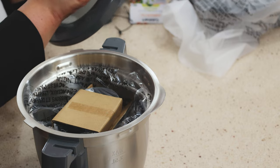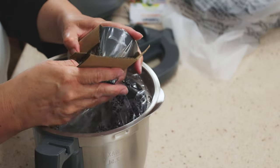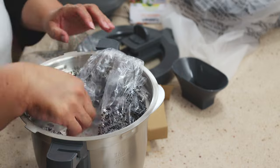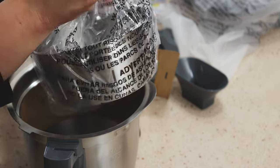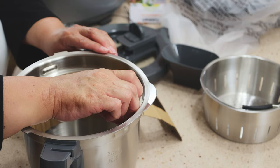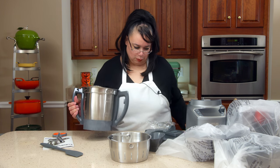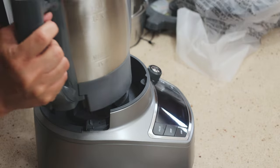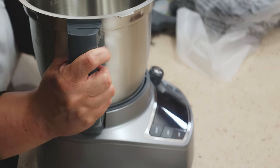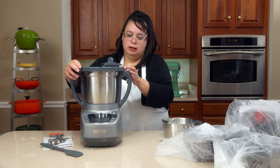One thing I do like is the lid is glass, so you can see in there better. I'm not sure what this is — looks like a vent or something. And here we have a steaming basket. So here's the bowl, and it is really heavy. The bowl just goes on like that, and the lid goes on like that.